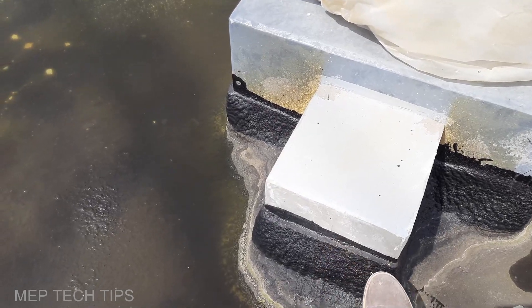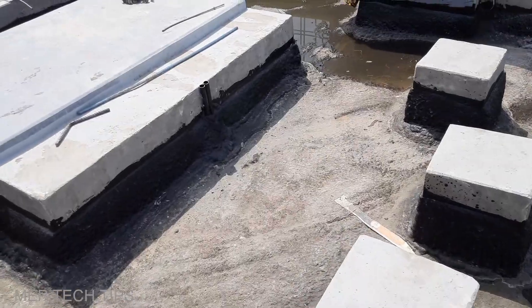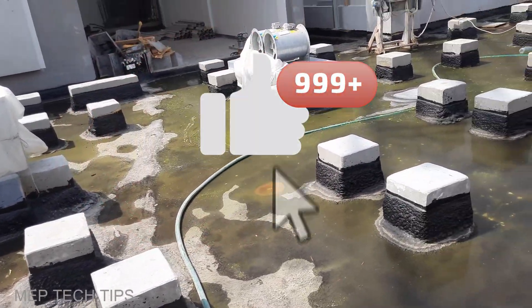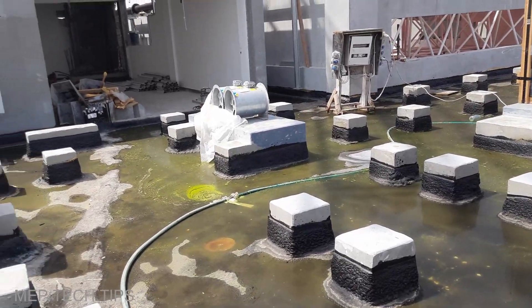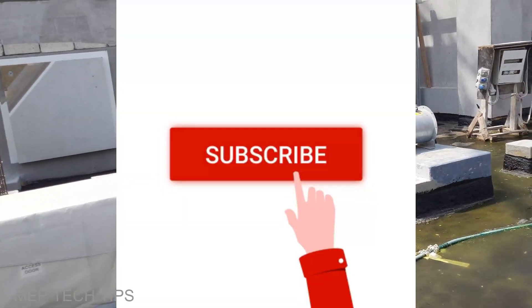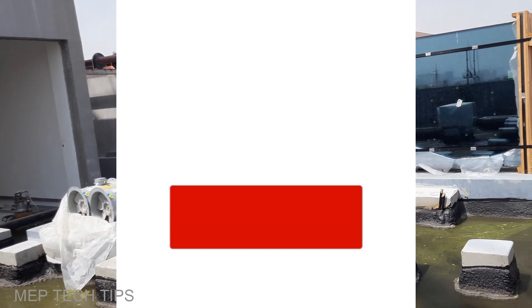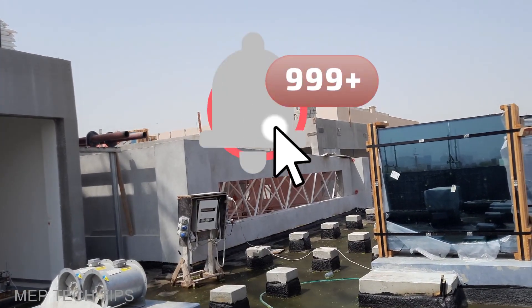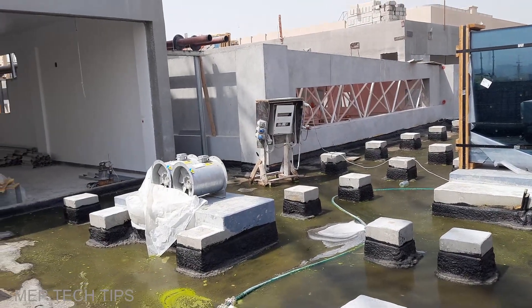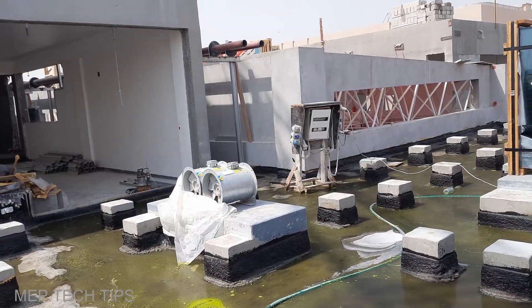This is the area they have to reach. They have to do some more filling over here and then they will reach that area. This is the update on the roof floor. As soon as we start the work, I will make a clear video and show you the skylight work also, how they are proceeding. Guys, keep sharing and commenting — we will meet in the next video. Assalamualaikum.